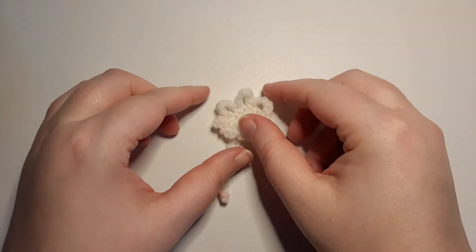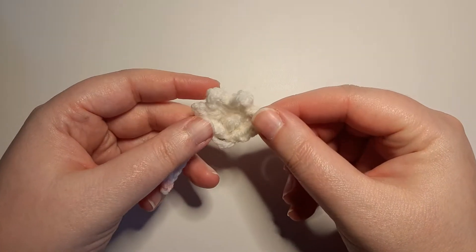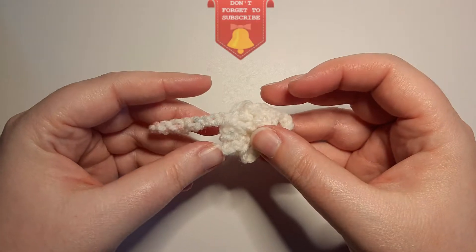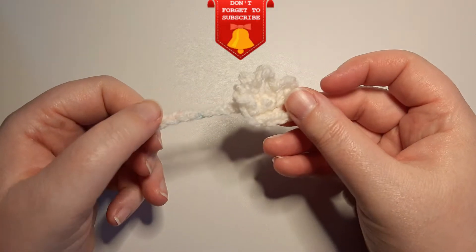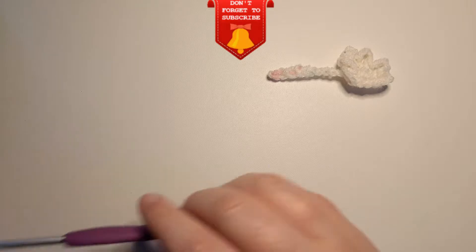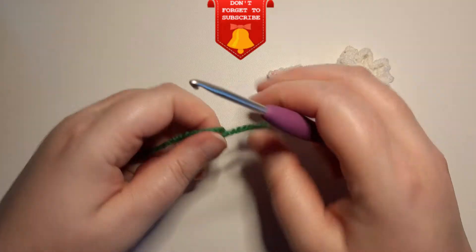Welcome to the Celtic Llama. In today's video I'll be showing you how to crochet this ruffle flower. For this pattern you are just going to need to know how to do a single crochet. If you need help with that you can check down in the description below for my videos on how to do single crochets.